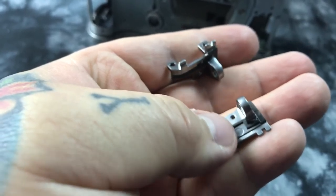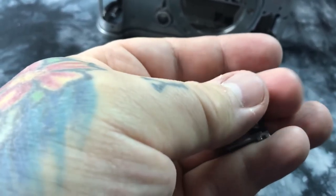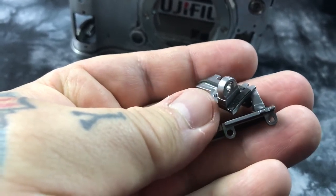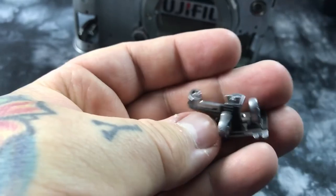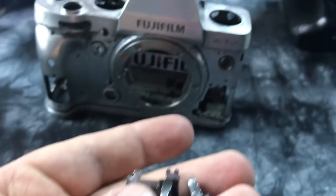Nikon strap lugs, which is what these are called, do not have gaskets around them. Neither does the last Canon that I took apart, which was like six months ago. So yeah, extra beefy. Two screw holes on both to hold them in place, and also they're locked in place by the magnesium chassis.